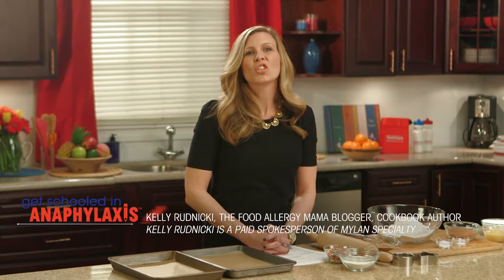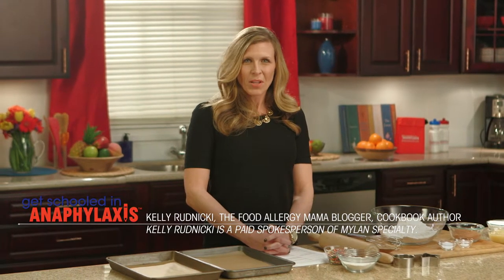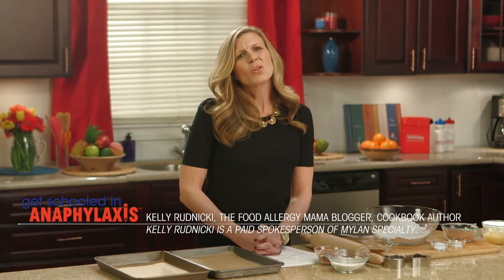Hi there, I'm Kelly Renickie, chef, blogger, cookbook author, and mother of five great kids, including one with life-threatening or severe food allergies.